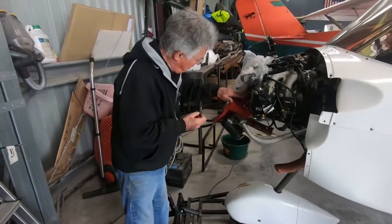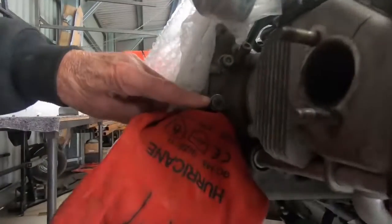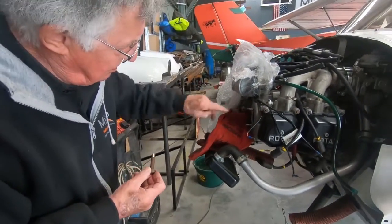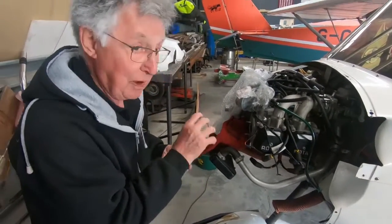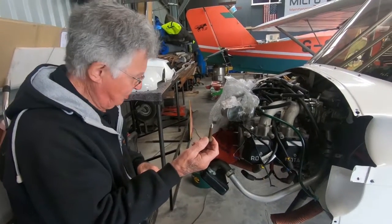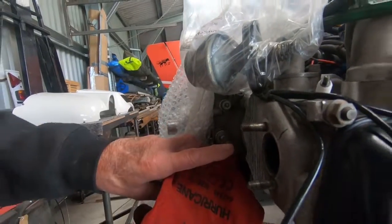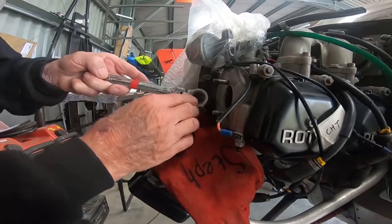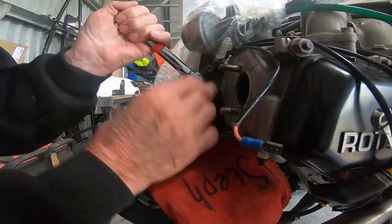We've got a magnetic plug here in the engine which is seized in, and the hexagon drive on that has been malformed — we're trying to get it undone. So we've made up a special bolt here and I'm going to put it on there and weld it in. We'll try to see how effective that weld's been. We'll probably be tight now.